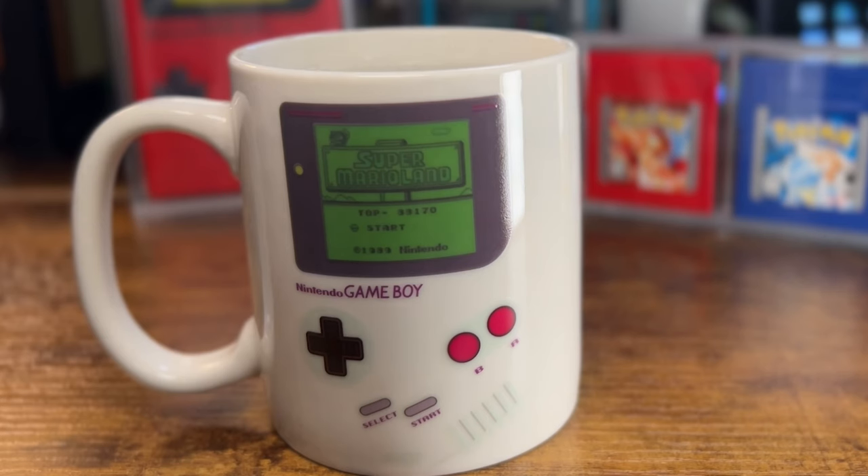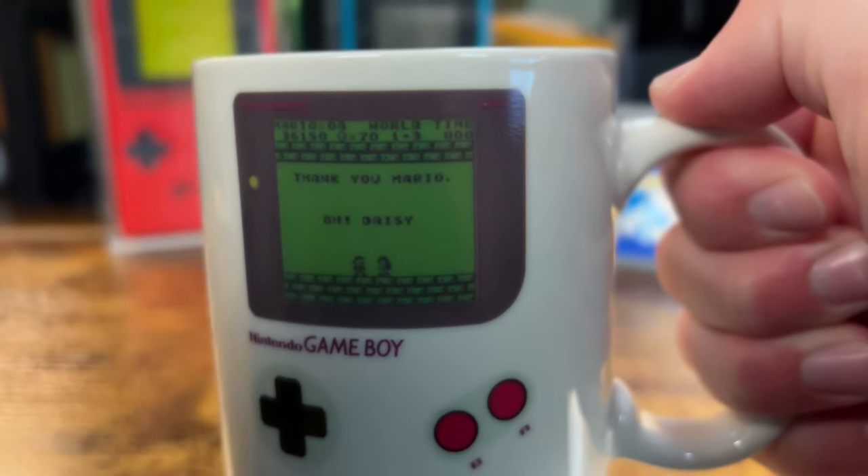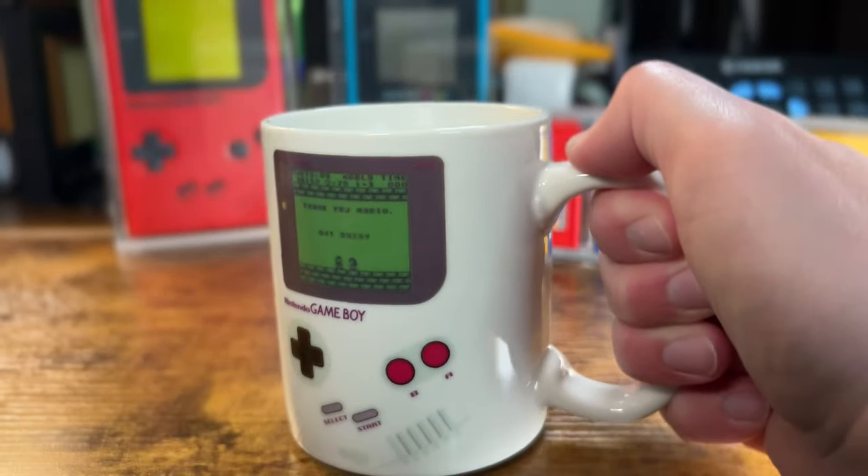I have some other heat changing mugs where the whole mug changes and you get scratches and all that, so this is really a great display piece — for when you want to show off, maybe when friends come over or on a Zoom call. It seems to have made some social media trends, and people recognize it. I think it's really cool — my favorite mug out of all the mugs that I have.